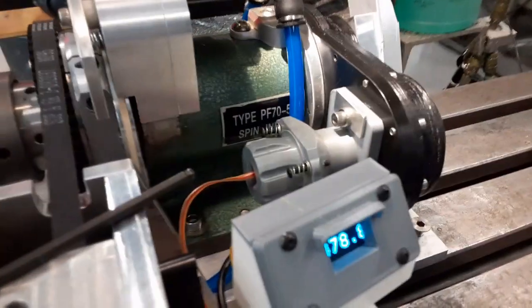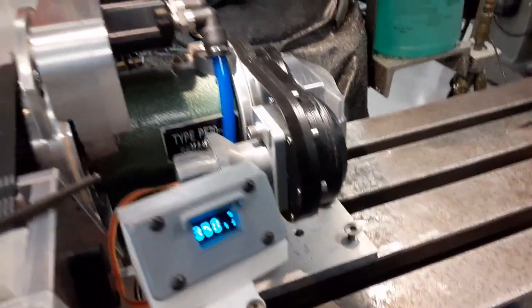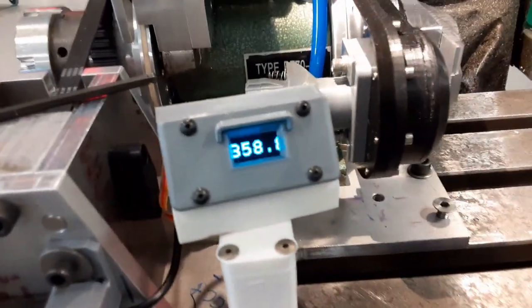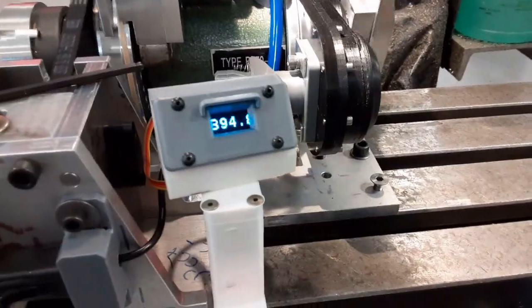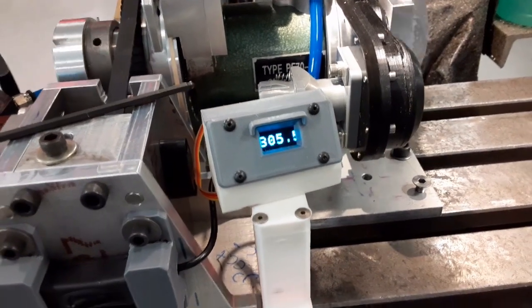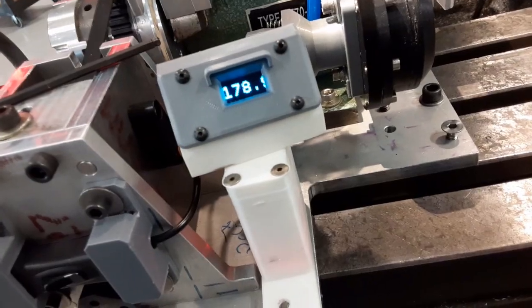I wonder why it was going like that — good thing I had that reader on there. So I went back and changed that to two. Now we're right back at 358, 359. I should go the other way — I don't want the numbers going up, I want them going down. 180 — that's good. So we're going to tighten this other set of screws.